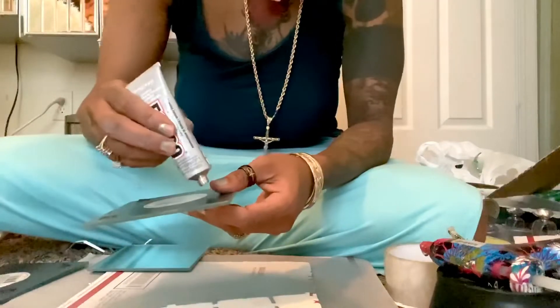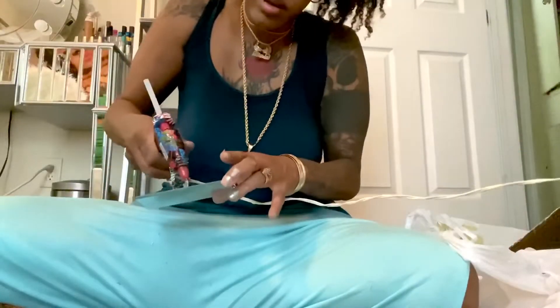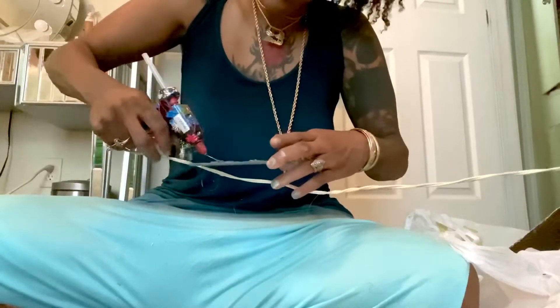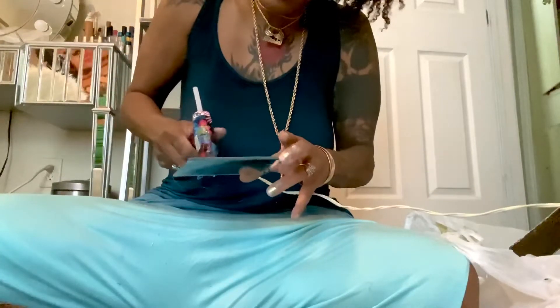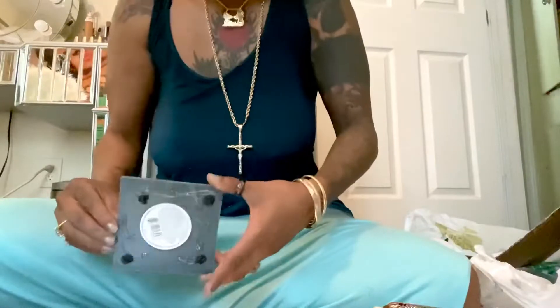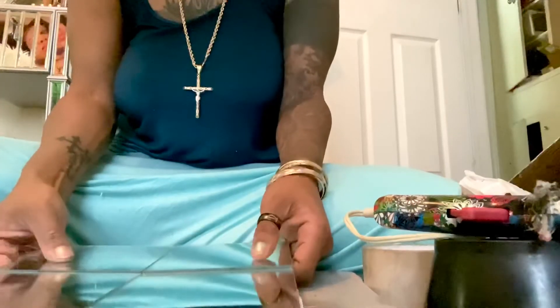The next thing you do is get your E6000 and start to glue the back of them. You don't have to put that much, but I put a good amount because I don't want it to come off. Then I get the glue gun — I use a lot of hot glue because it's instant. The E6000 takes a long time to dry.